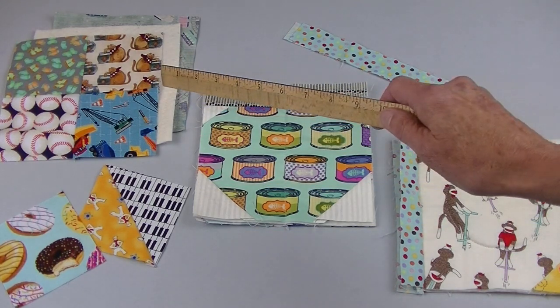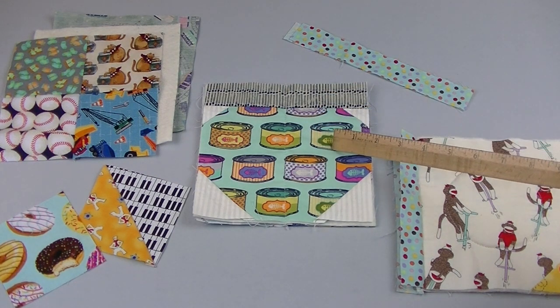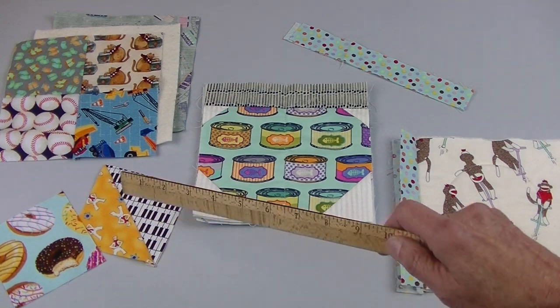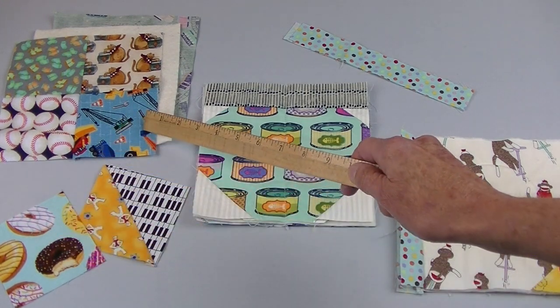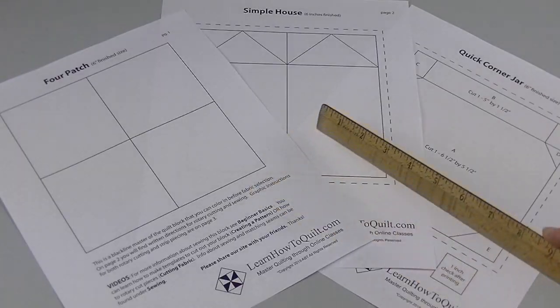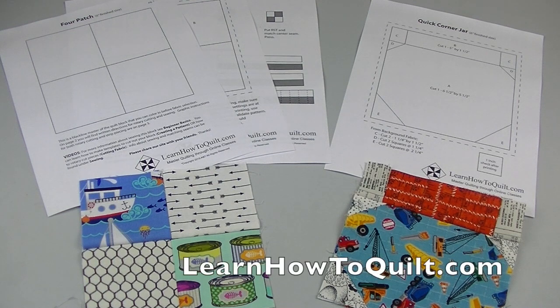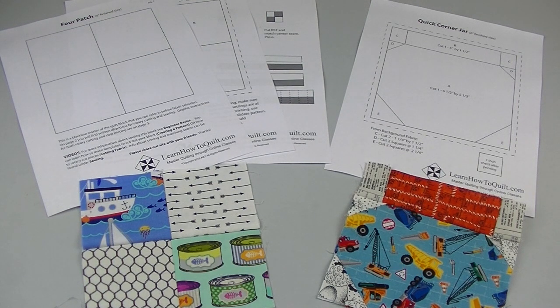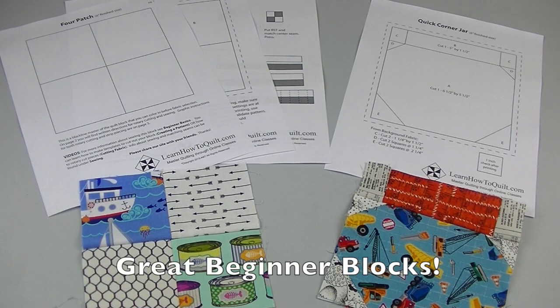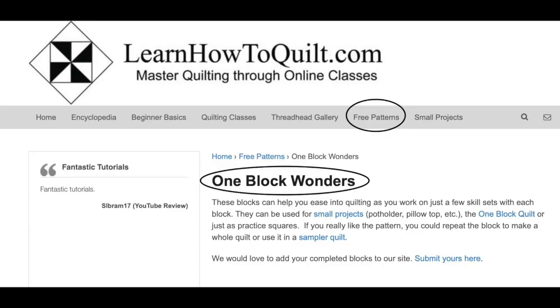I'll quilt small, easy-to-handle blocks and then use sashing to join these blocks together. I won't be showing you how to sew the individual patchwork. You can use your own patterns for these blocks or try some of the six inch squares from our One Block Wonders section at LearnHowToQuilt.com. The patterns are free and many have links to how-to videos. Each of our six inch squares focuses on a different set of quilting techniques. You can find these under our free patterns tab.